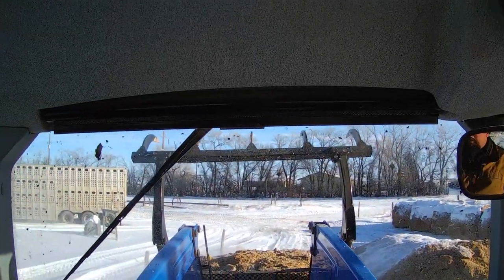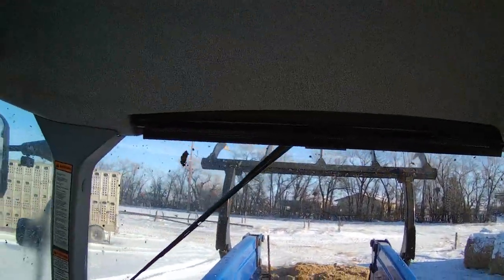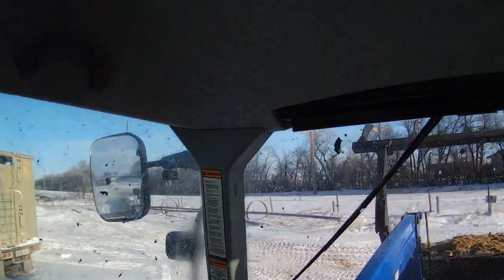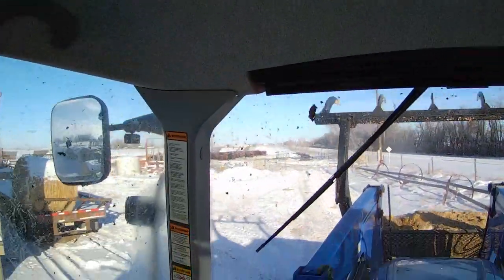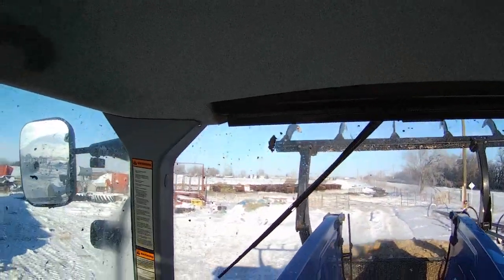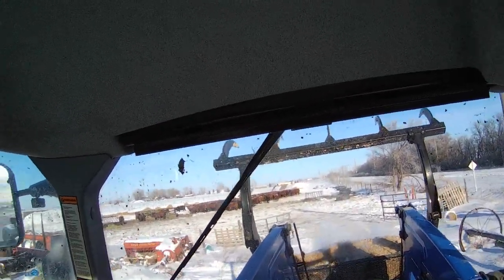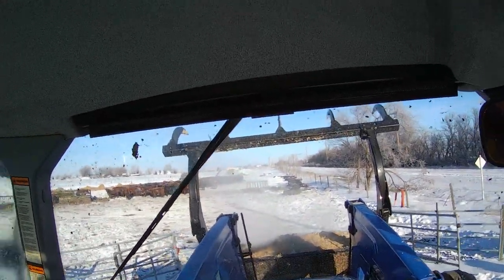We're not supposed to be calving yet, but we bred some of those show heifers early and some of the purebreds got bred early. Last year we lost a set of twins on Boxing Day from Ty's $15,000 cow and I was in a lot of trouble over that one. So I went and walked the cows this morning — where normally I would just drive out through them — but I walked it just to make sure. I was pretty humbled by the time I got back to the house, because it was chilly.